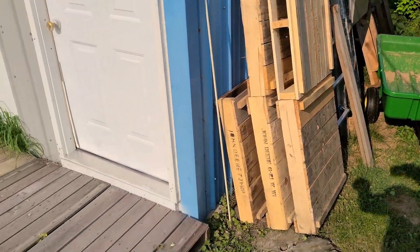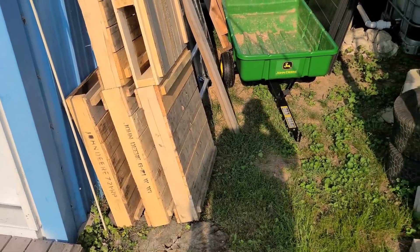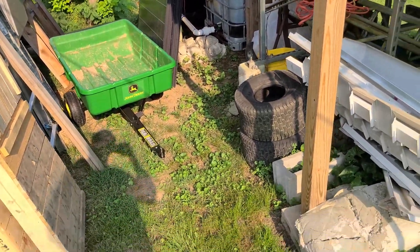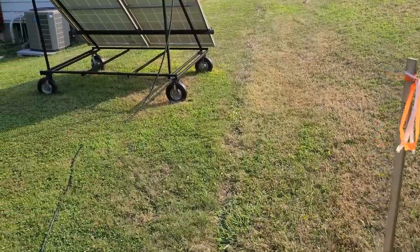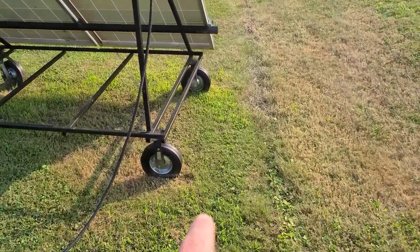Got some more of these pallets like this right here — I built this. Got my panels sitting right there and that's getting ready to be done. Bob the Builder, as I always like to say, he's back in town. But anyway, back to our tire subject.